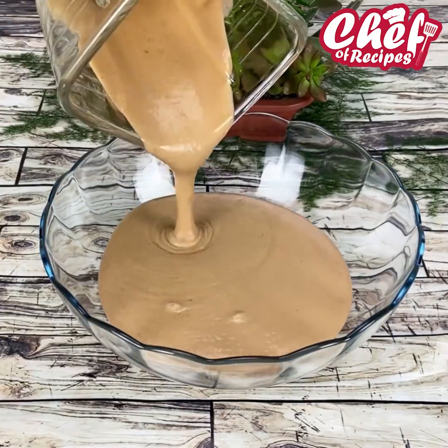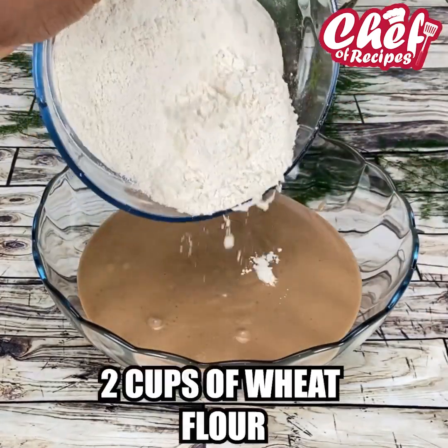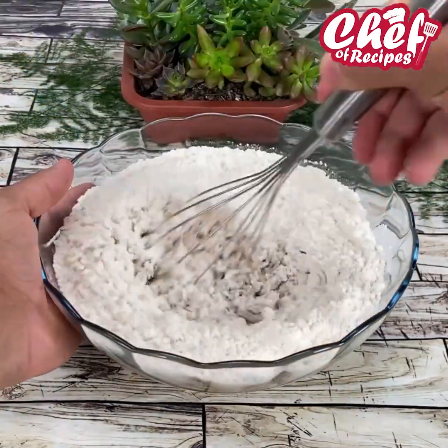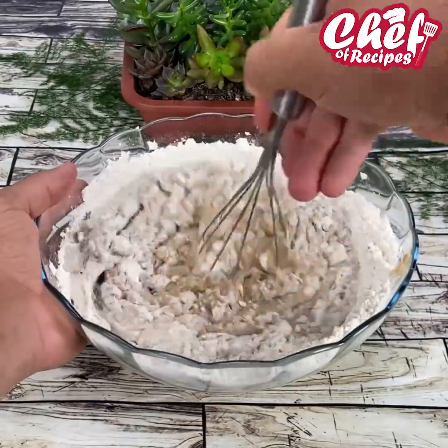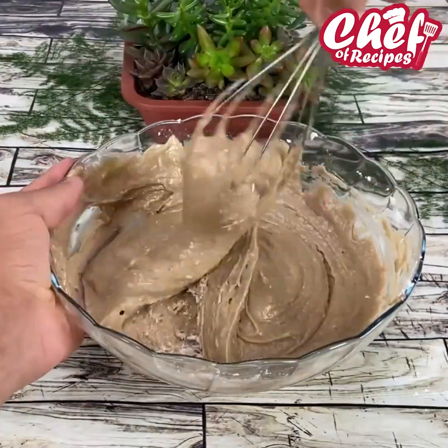Now I'm going to add our little mix into a container and add two cups of wheat flour. We're going to mix it really well. Are we making a wonderful cake here? I'm sure all of you who make it will love it because it is delicious and very cute.